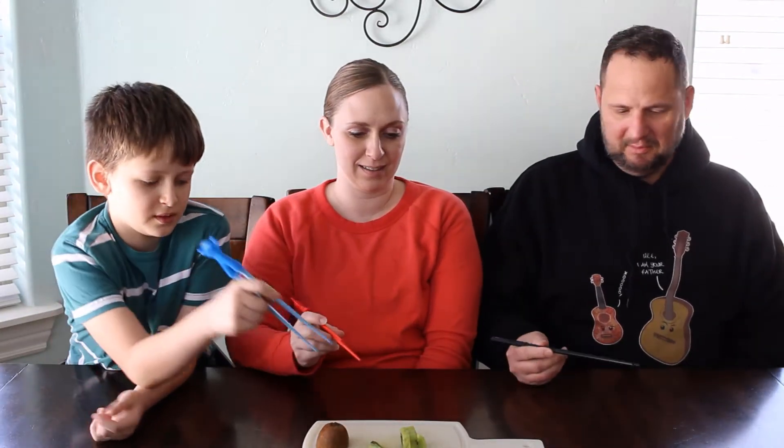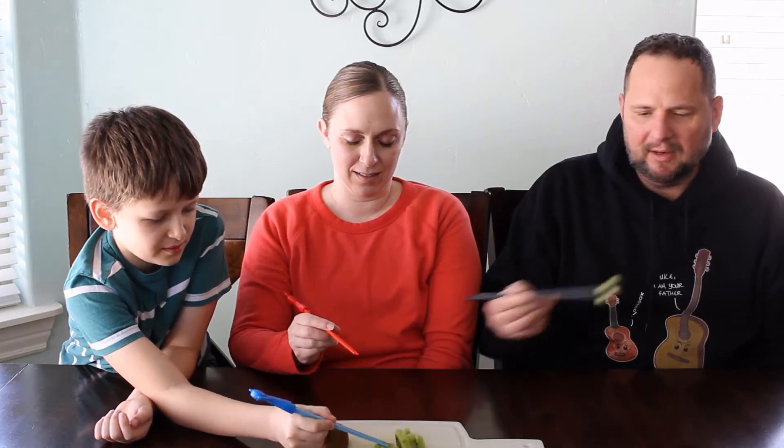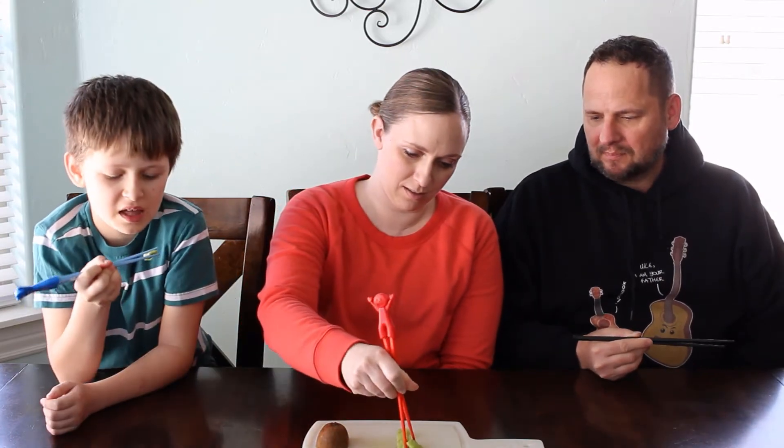Alright, here's your kiwi with chopsticks that you were asking for. Now we've got to see if you can use chopsticks well enough to grab something. And I can't use chopsticks — I have to use, like, the baby chopsticks. And I haven't had a kiwi in years.